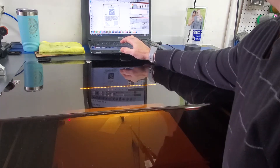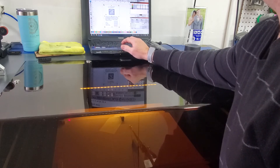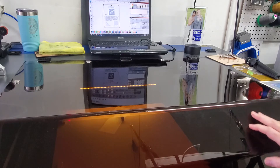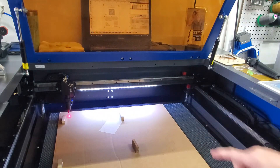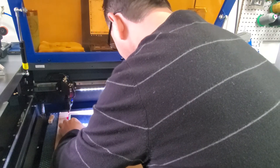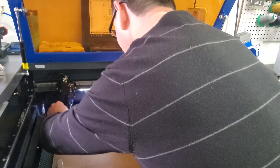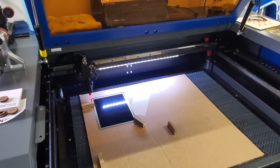All right, I'm going to go ahead and say start. That basically created us a quick frame of exactly where to place the engraveable item and have our frame size match. All right, so here you can see it's lined up with exactly where we want it to be within the job. Got the magnets holding it down and we're ready to go.